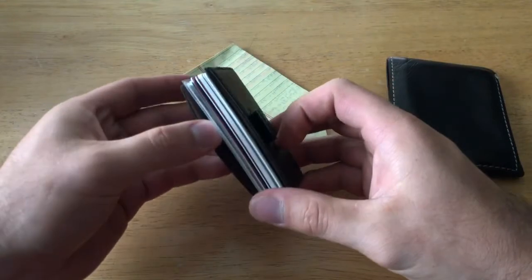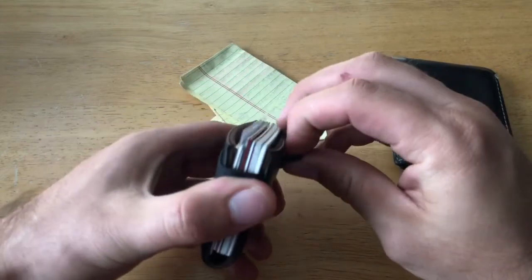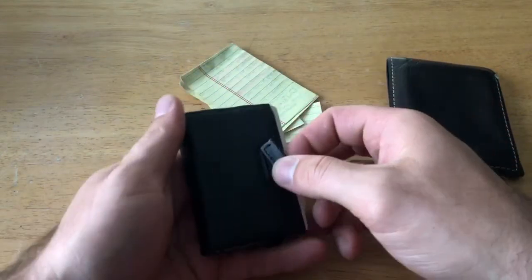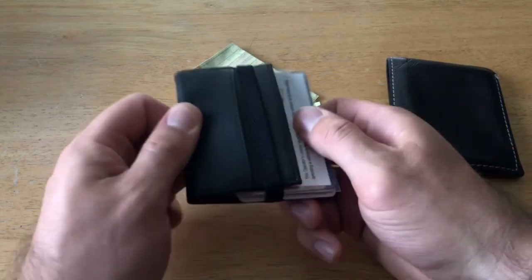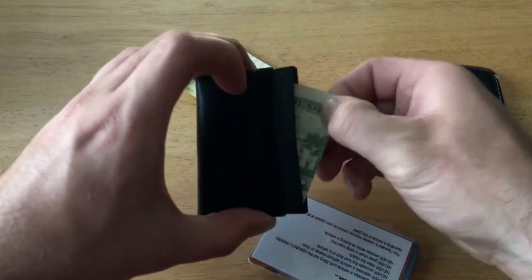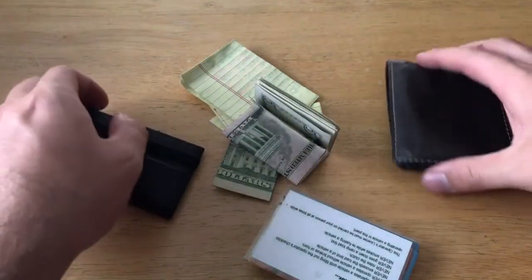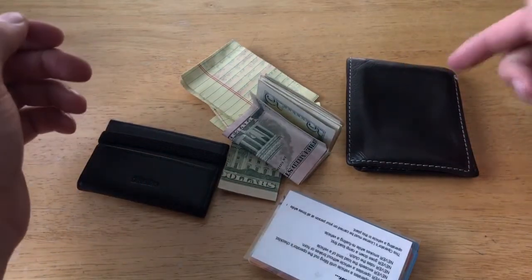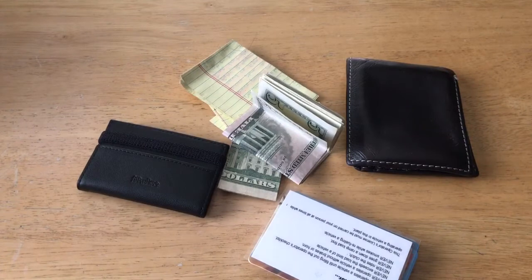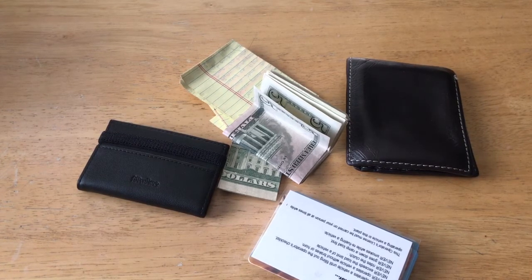The way this wallet works: once you've inserted all your cards and want to pull something out, you tug on the little fabric rope on the back and everything slides out so you can retrieve what you're looking for. Something the minimalistic wallet made me think about — since it's so small and lean, it's a great opportunity to remove any unnecessary cards you don't use daily and just keep the bare minimum of what you use all the time.